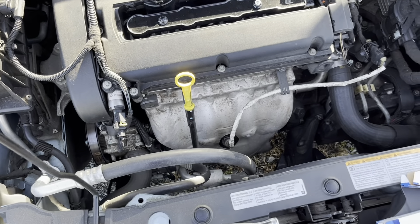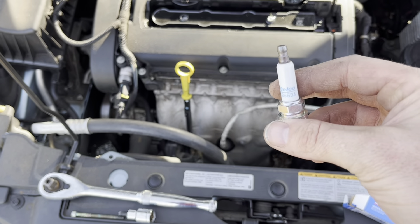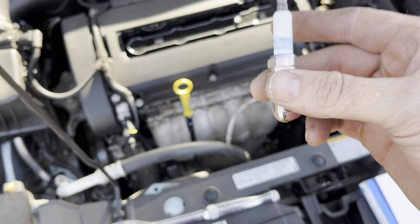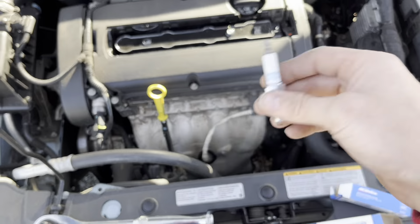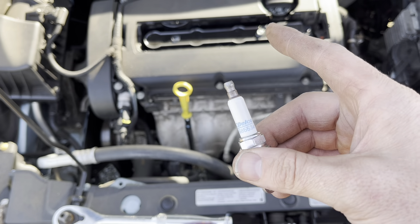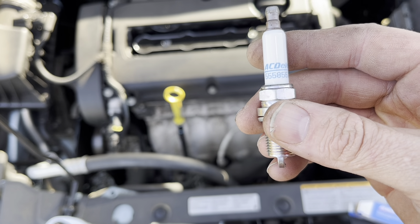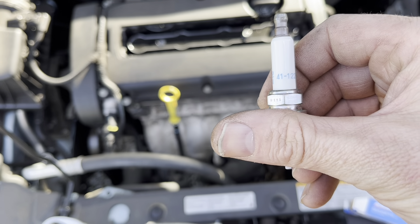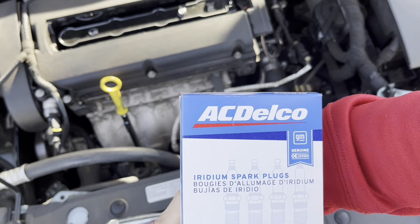Before we continue, it is recommended you use the AC Delco plugs for these engines because they are actually rated correctly for heat control. They also last a lot longer than any of the aftermarket ones like Autolite, Boss, NGK, or E3s. These are actual OEM replacements, which you can get at Advanced Auto or from your dealership. The part number is 555-85534, and these are coded as 41-122.